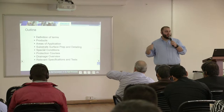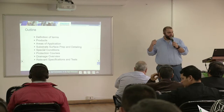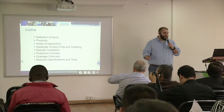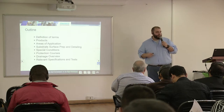We're going to talk about substrate prep. We're going to talk about special conditions that may occur with some of the waterproofing membranes. I'm going to touch on protection courses. I will also touch on drainage here — I have a whole separate presentation that, time permitting, I will give on the drainage material. And then I'm also going to talk about relevant testing and specifications for the waterproofing membranes.